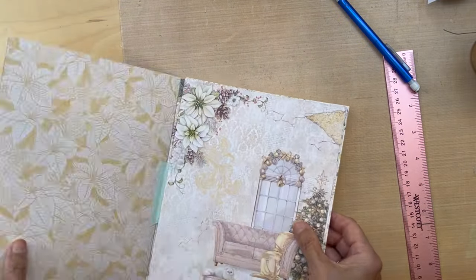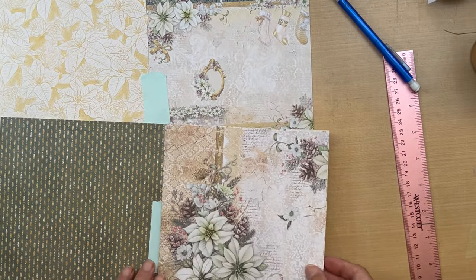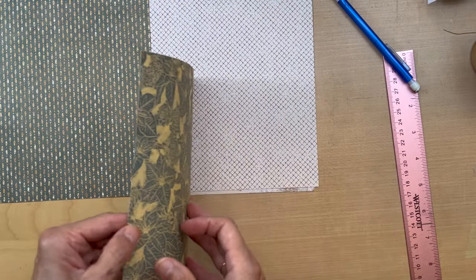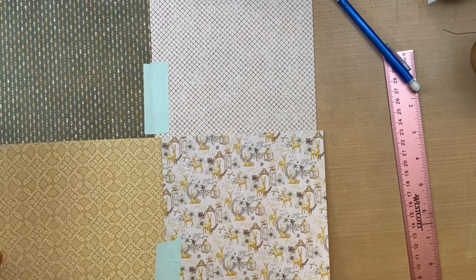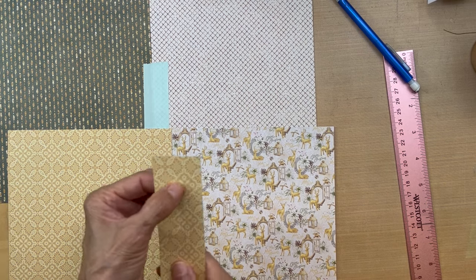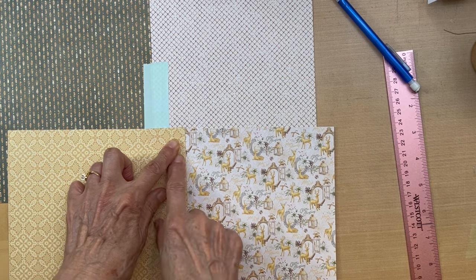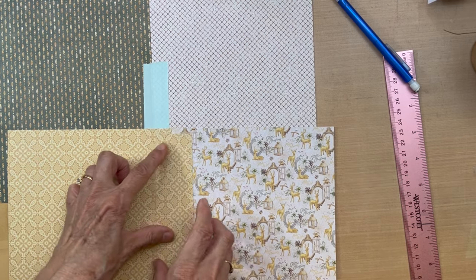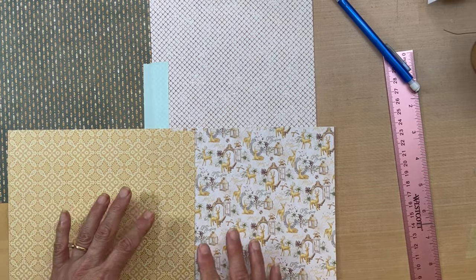Let's start with this center one. This should be easy - we're just going to cut this in a one inch strip and put it down here. This goes nicely with this, so one inch strip, center it, and make your hinge just like we did with the other one.